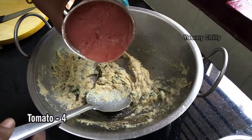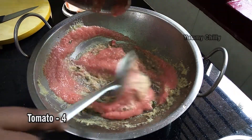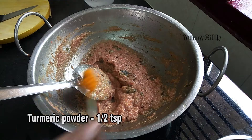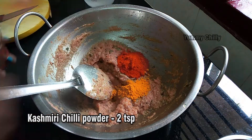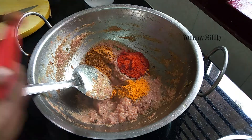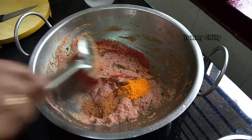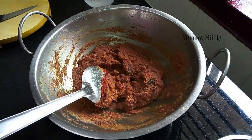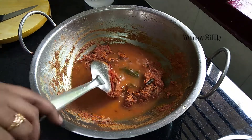Add 4 thick bay leaves. This is medium size. Add the leaves and half a teaspoon of spice. Add 2 teaspoons of kashmiri chili powder. Add 1 teaspoon of chili powder and 2 teaspoons of coriander. Add the sauce in half a teaspoon.